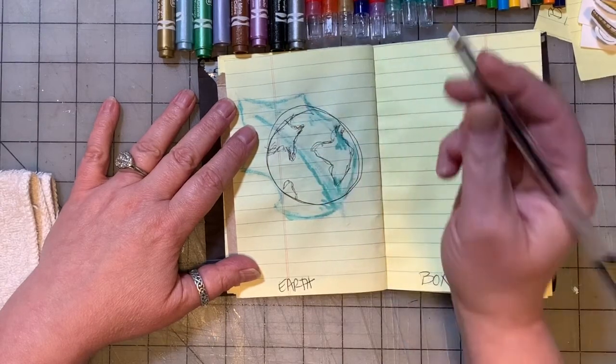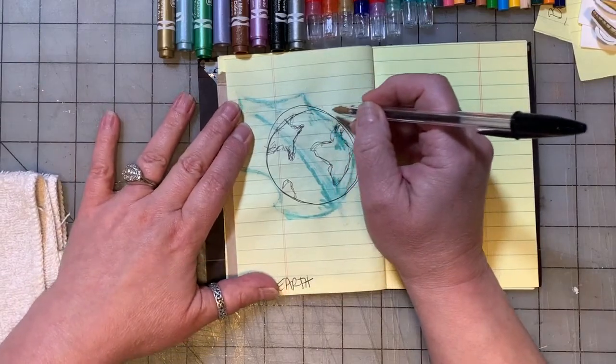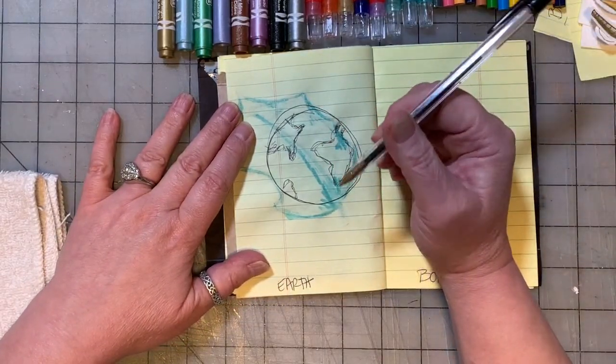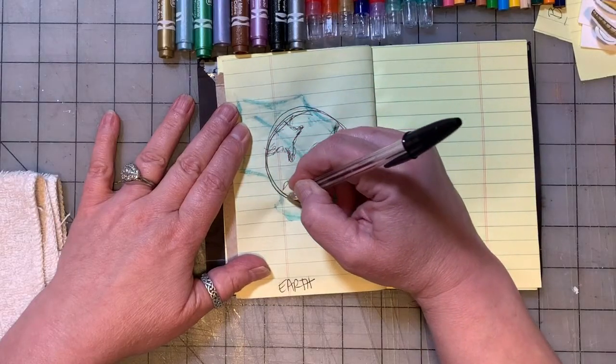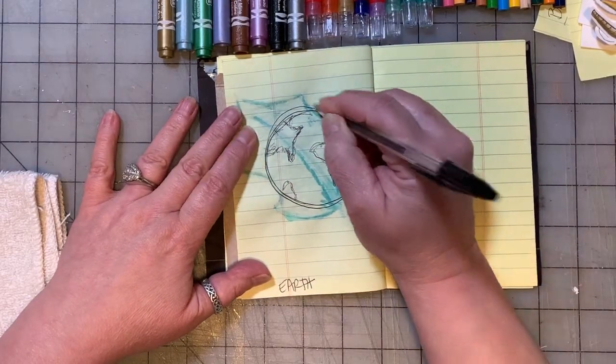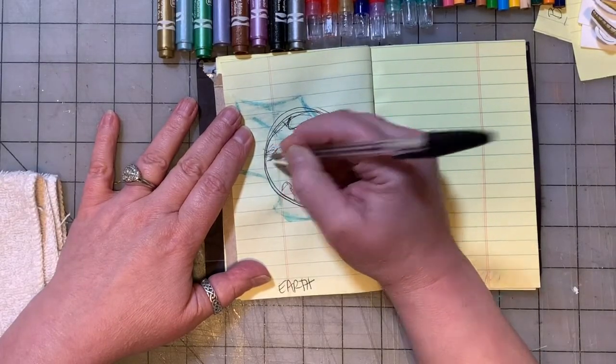I'm doing loose pencil and pen sketches - I'm using a regular plain ballpoint pen again, like we've said in the other videos. Just ask mom and dad if they have a pen you can use, or any kind of regular black pen will work. Once I have something I'm kind of happy with, I'm going to go over my messy sketchy lines a little darker and a little heavier.